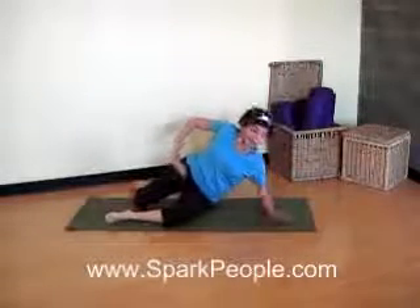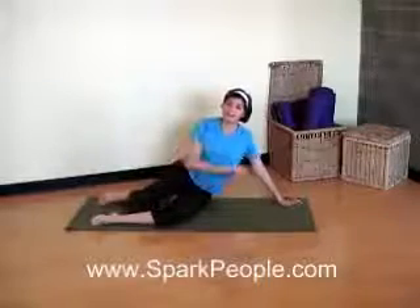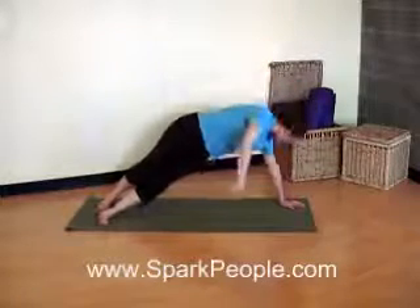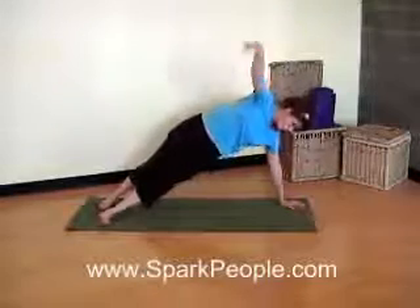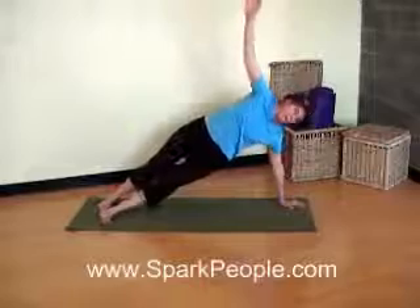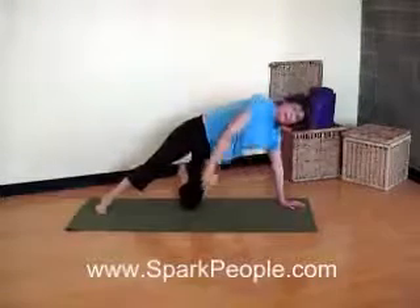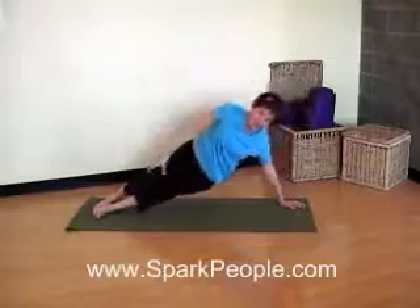Let's come up onto that side hip. Stagger your feet. Hand a little wider than the shoulders for that side plank. Abs in tight. Inhale, lift it up. Balancing. Keeping your body in a straight line. Let's add that twist here. Exhale, twist underneath the arm. And inhale, reach up. Keep those hips lifted. Remember, modify with the knee down if you need to make this easier. And one more. Twist through. Inhale, all the way back up. And slowly release it down.